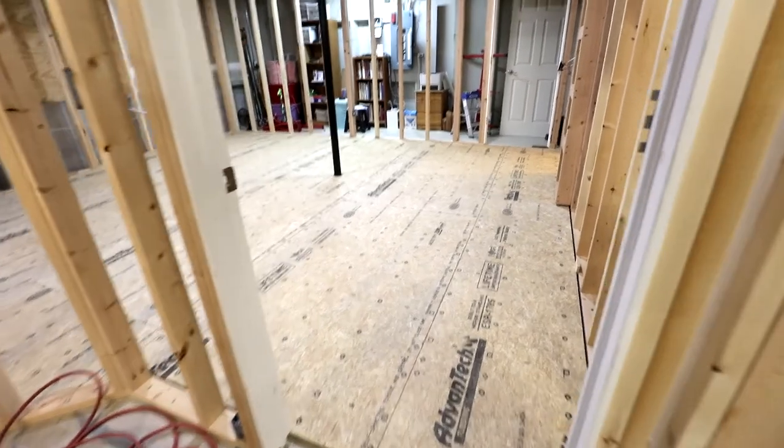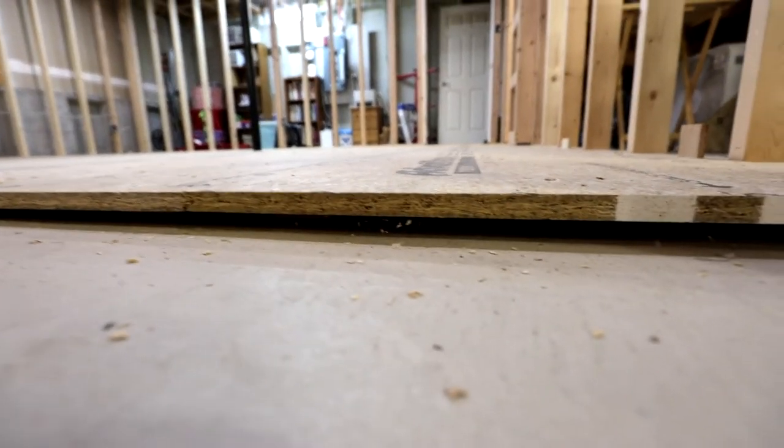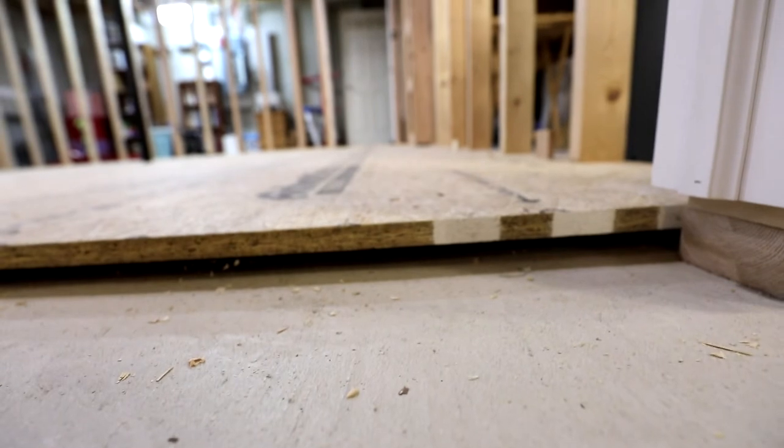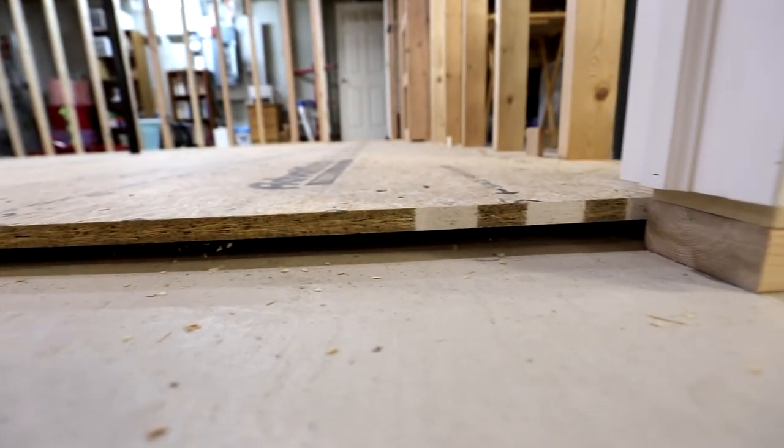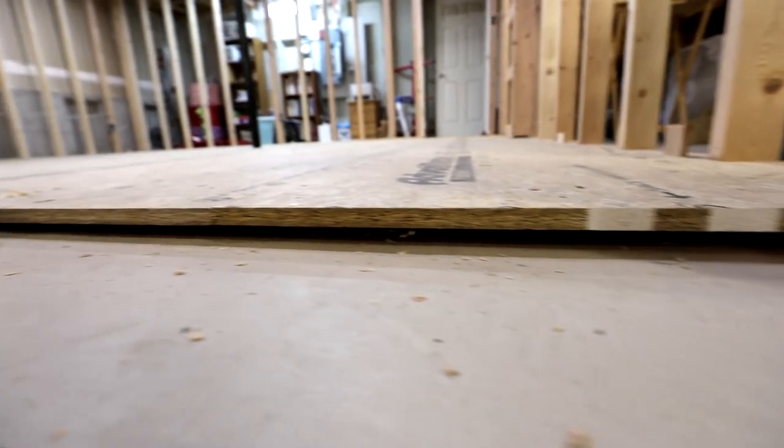Yes, this was tedious and time-consuming, and no, I wasn't sure this was going to work very well. It took patience and time to install the subfloor, but once it was complete, the subfloor was insanely level.